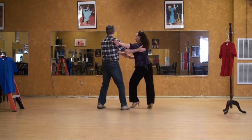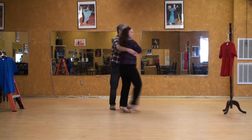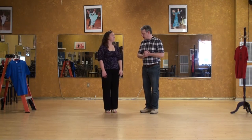Oh, very nice. Side rock, walk, walk, side rock, walk, come out, and one. Yay! I think that's our best take. Let's see here.